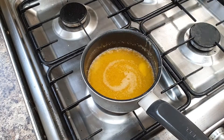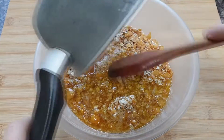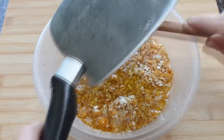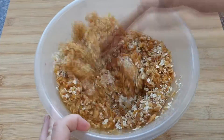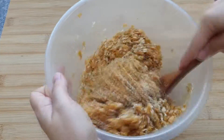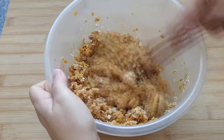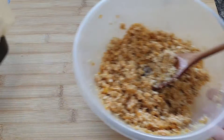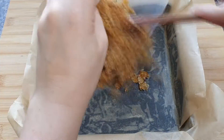Then add this to your oats and cornflakes and give it a really good mix until it's all well combined and the oats and cornflakes are completely coated in your butter, sugar, and golden syrup mix.